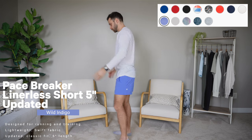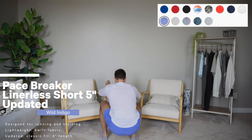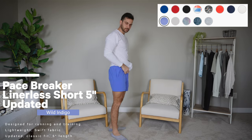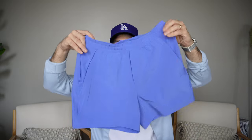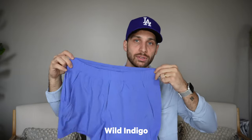They've updated the Pace Breaker — these have been around for about 10 years. I always get everything Pace Breaker liner-less. I don't like the liner because I wear underwear regardless, so all the ones I've gotten with liners I've cut out. I go liner-less — more breathable, honestly. Never had this color before. What color is this? Wild Indigo. It's beautiful.